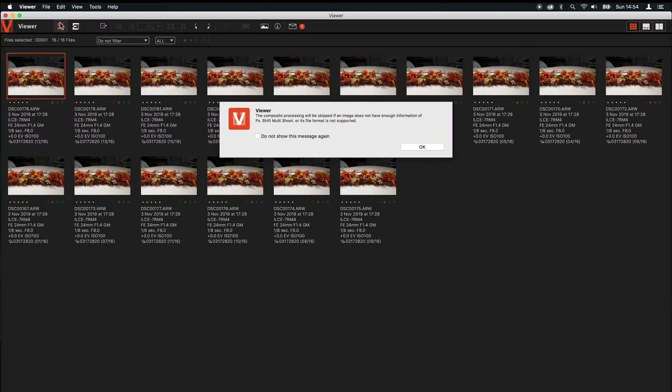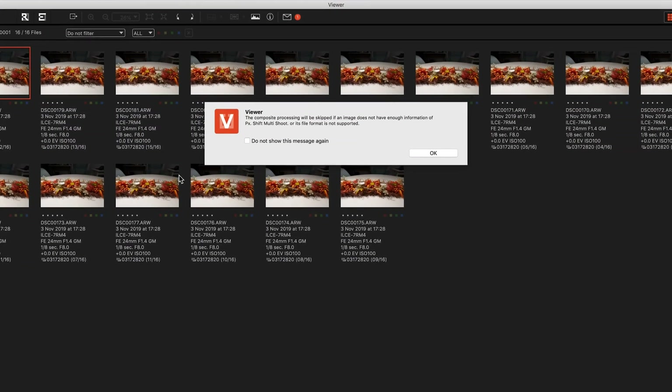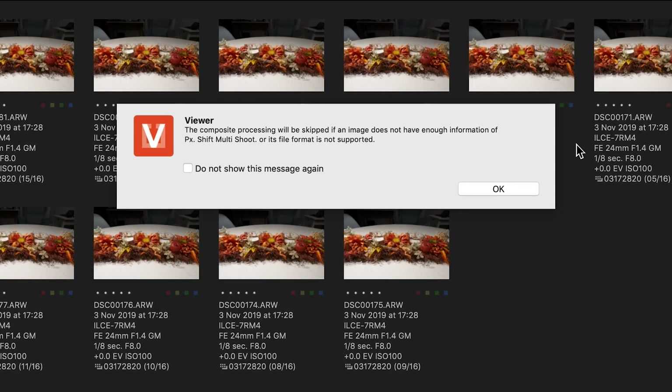Going into File and selecting 'Create Pixel Shift Multi-Shooting Composite Image', if I click that, it first gives me a warning saying that if these images are not recognizable by the Viewer as a series from a multi-shooting session, some frames might be skipped. That's not an issue here because the metadata in my folder on those 16 raw files is very consistent, so we have nothing to fear.